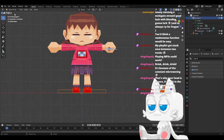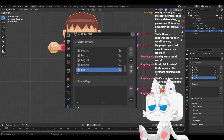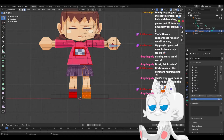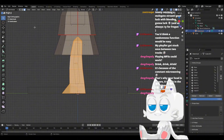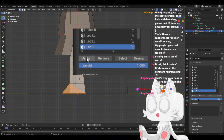Now, if we move the armature it doesn't do anything, because nothing is assigned. So we go here, we go to the data tab, and here we have the groups for every single bone. We go to edit mode, I'm going to go to solid so it's easier to see, and we get the vertices and assign them manually. We want this to be the feet, so put .l, and we want to assign it with a weight of 1 — assign.